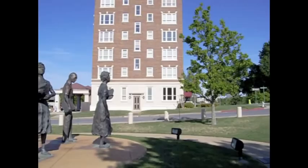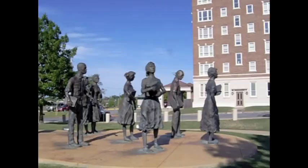Hello, my name is Aaron Megan. I'm shooting this video at the Arkansas State Capitol building in Little Rock.